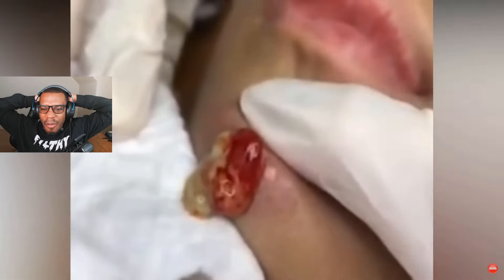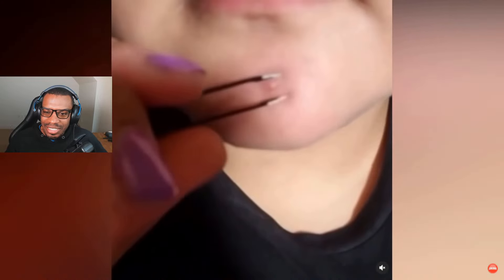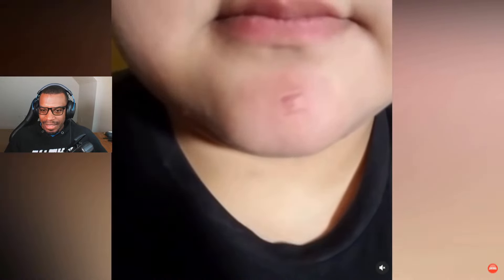Oh look at this, they popped it with some tweezers — no gloves, they just touched it! Did y'all see it shoot out? Alright, a nice satisfying one. We love to see these — just poking the top and squeezing. Look at that technique, it's all in the technique. Look how flawless this looks.